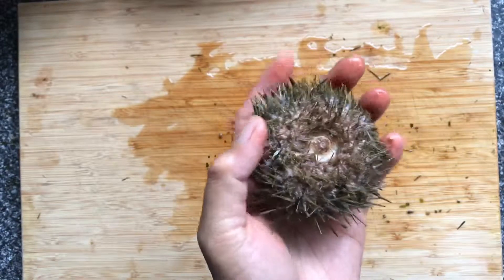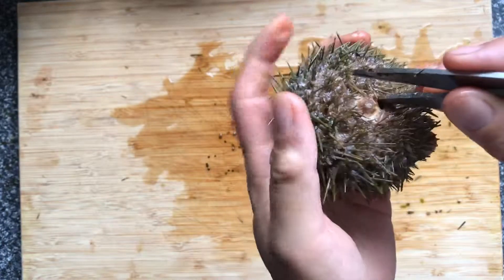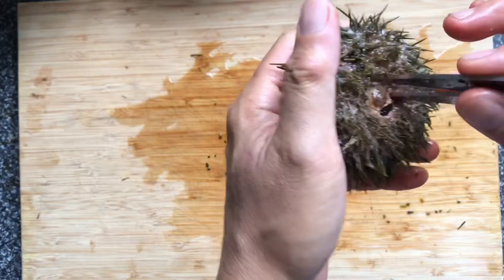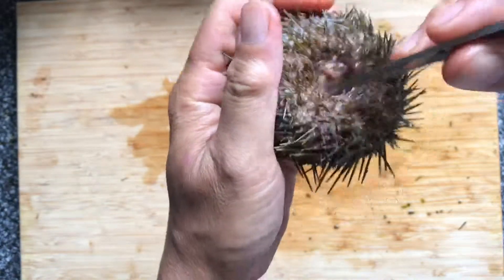If you have fragile skin, wear gloves. Use the point of the kitchen scissors, and run it between the mouth part and the rest of the body, like this, until it's totally separated from the rest of the body.